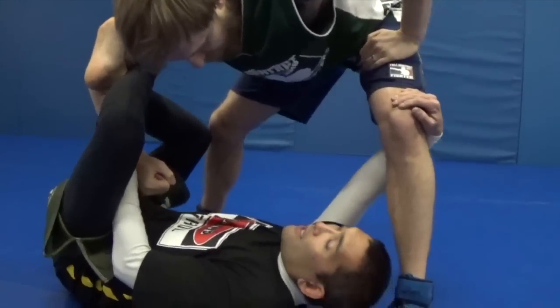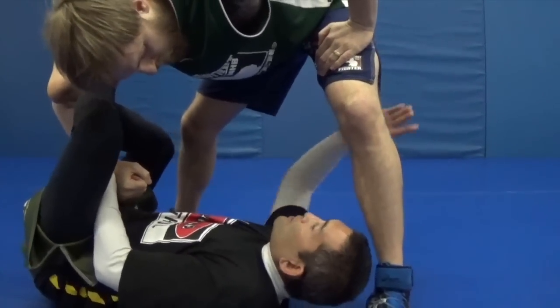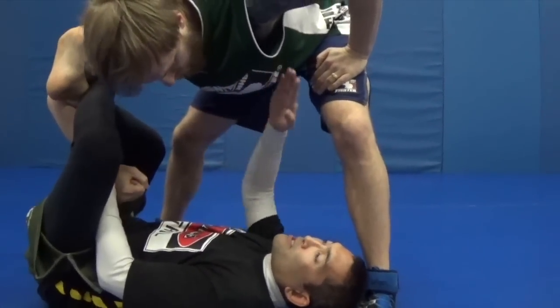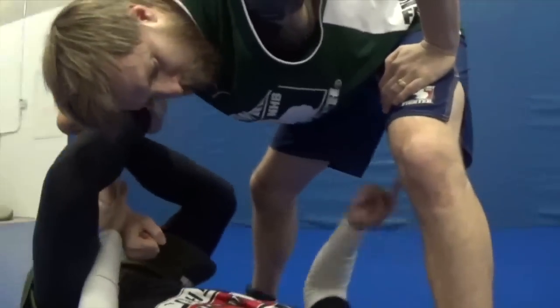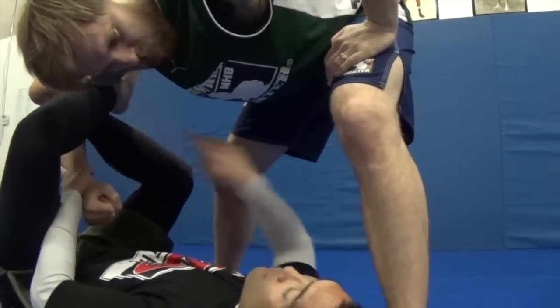It's really similar to the X-Guard, but instead of attacking this leg with this arm and this leg with the legs, I'm creating a different piece of the X. There are two X's — this one here, and then an X created either through his legs, through his arms, or in this case, an arm and a leg.